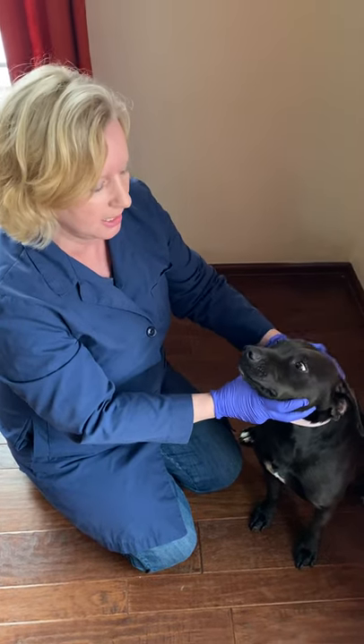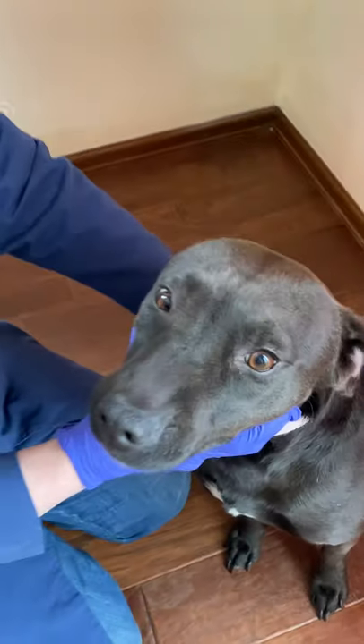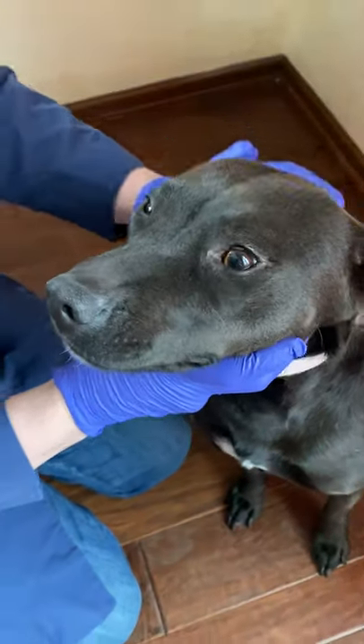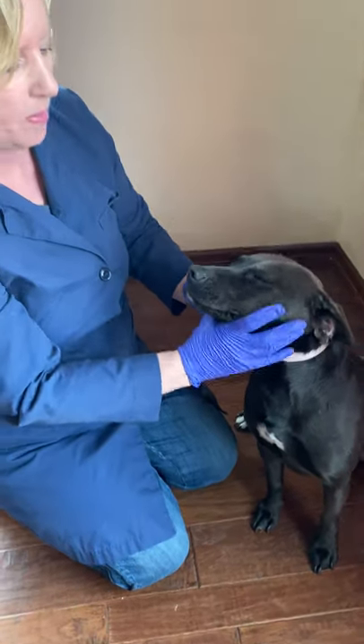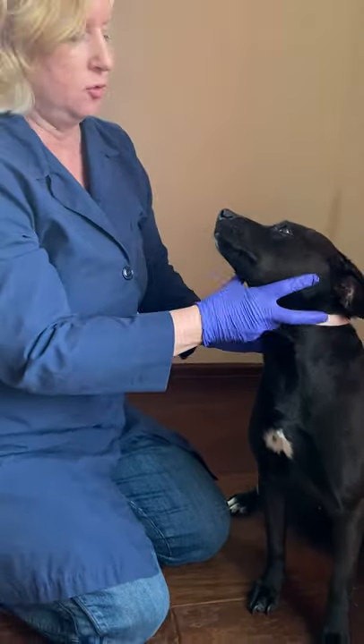Hi! I'm here today to demonstrate an oral exam on a dog. I'm going to start by introducing myself, saying hello to Kaz, and I'm going to start by looking over her head and face for symmetry.